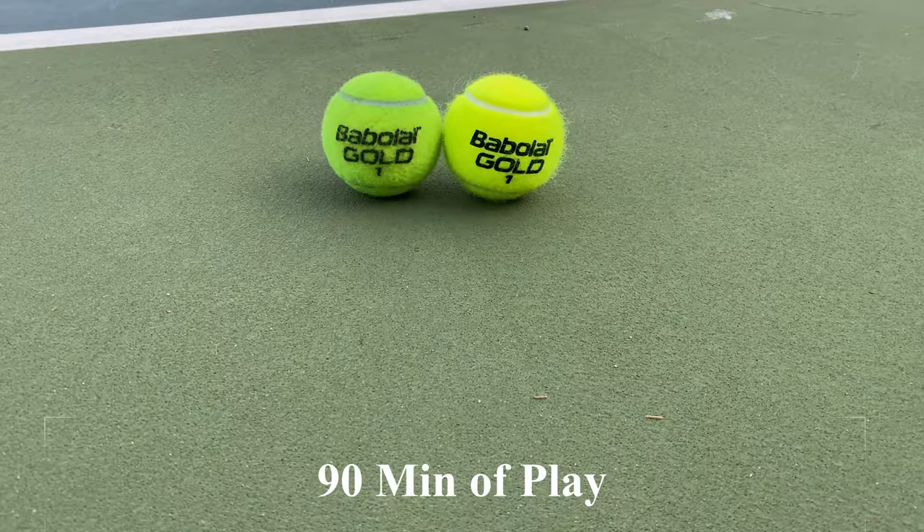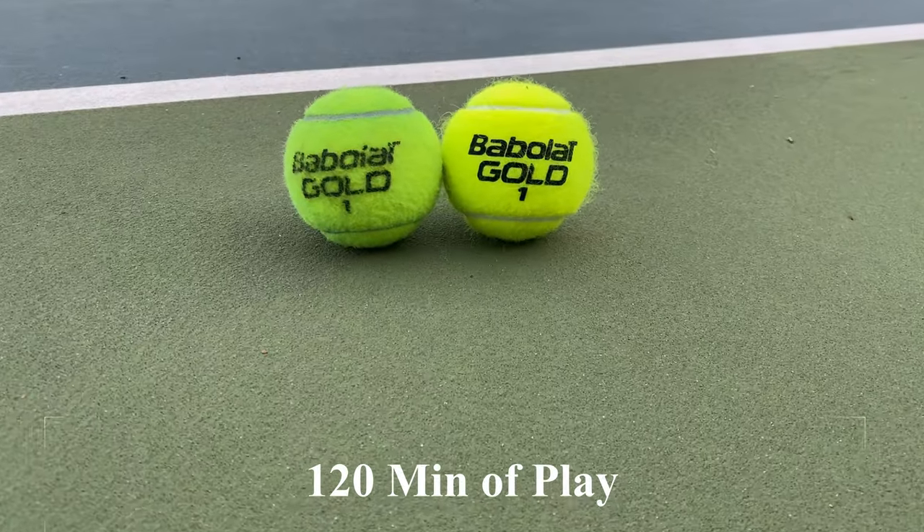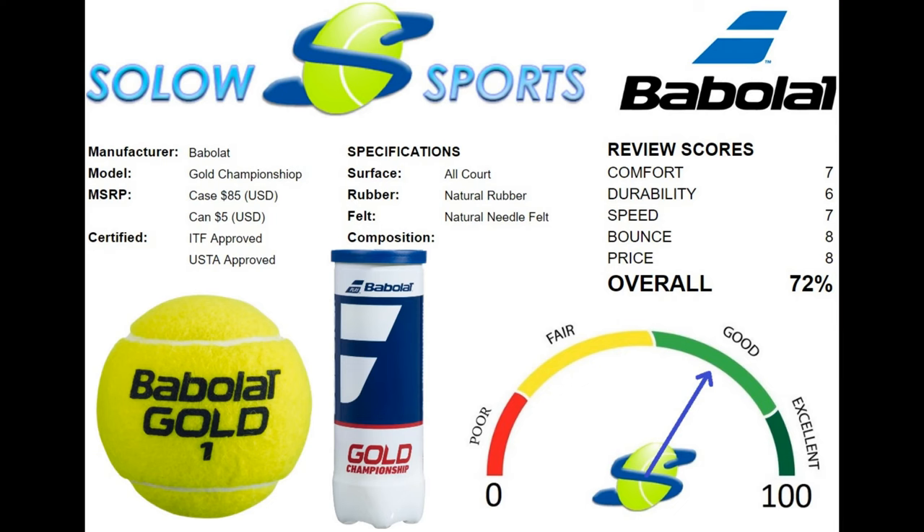Here we are showing the ball next to a used one at different times throughout training, and you can see the color and bounce held up very well. The feel is a bit stiffer, which you can imagine for a non-premium ball maximizing the rubber construction. The felt is thinner than some competitors and it prevents the fluffing up over time.